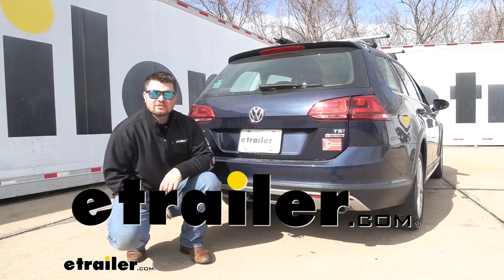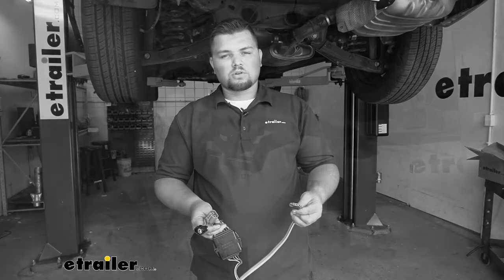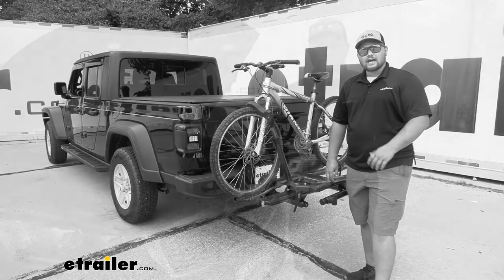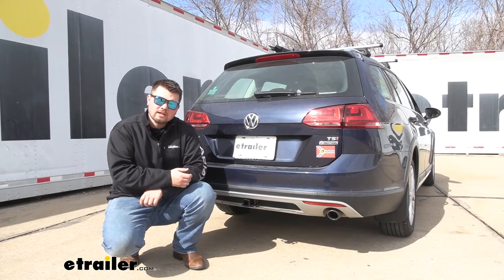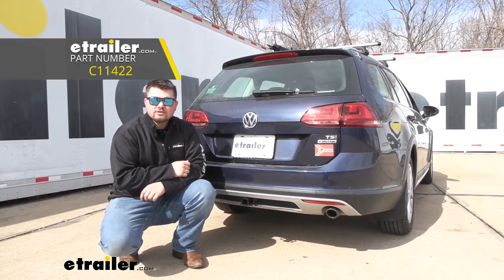Hello everybody, Clayton here at eTrailer.com. Here at eTrailer we install, test, and review a lot of different products to help you, the customer, make a more educated decision before your purchase. Today we're going to be working on our 2017 Volkswagen Golf Alltrack and we're going to be taking a look at and I'll be showing you how to install a Curt Class 1 Trailer Hitch Receiver.